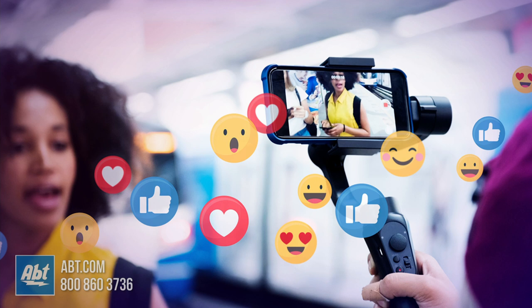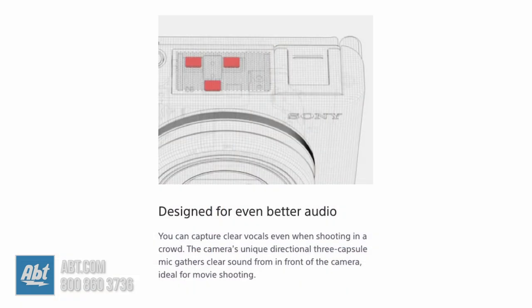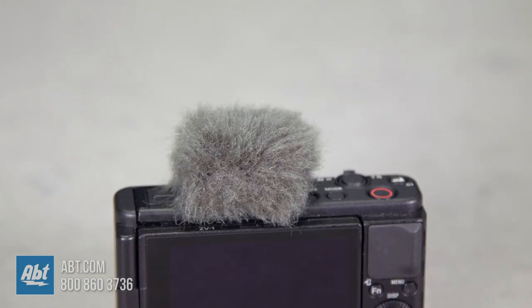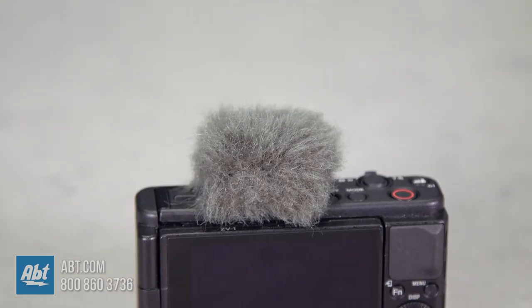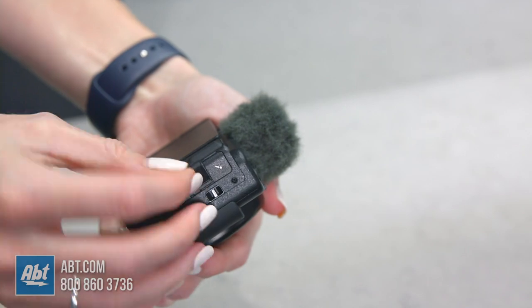Recently there's been an increase in demand for live streaming and with that a growing expectation for its image and audio quality. With the ZV-1's unique three capsule mic you can capture clear vocals even when shooting in a crowd. There's nothing worse than shooting outside and realizing the audio is unusable because of the deafening wind noise. But with the supplied windscreen you'll spend less time reshooting and editing and more time capturing content that's guaranteed to impress. It also has a microphone jack and MI shoe so you can pick your mic of choice if you opt for an external mic.